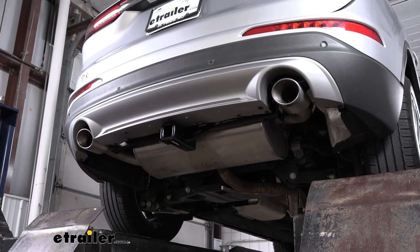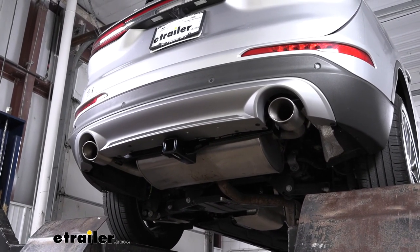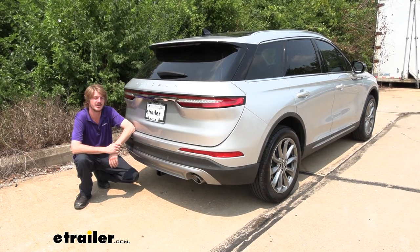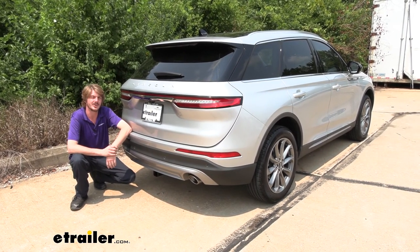At this point we're ready to load up our hitch with our favorite accessories and hit the road. And that completes our installation of Curt's Class 3 2-inch Trailer Hitch Receiver on our 2020 Lincoln Corsair.